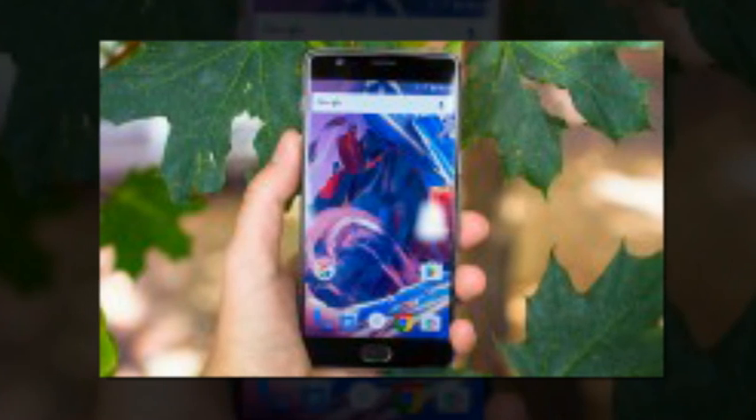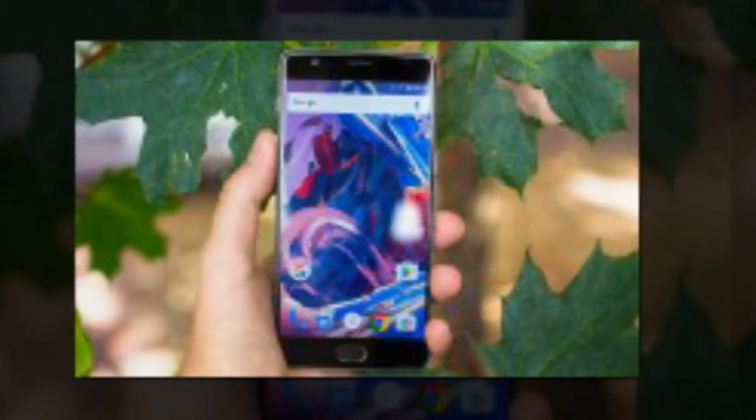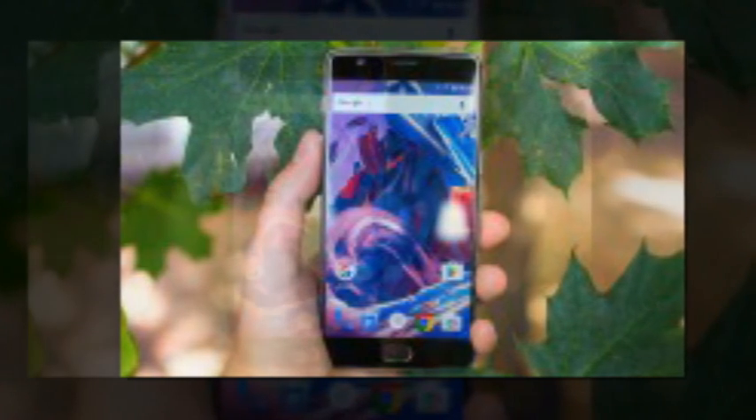Weighing in at just short of 400MB, OxygenOS 3.2.0 — regular users don't get the Pi version — comes with a comparatively detailed changelog, starting with the inclusion of an sRGB display mode.